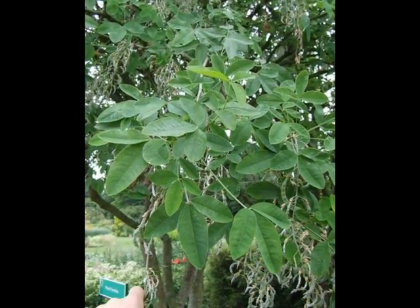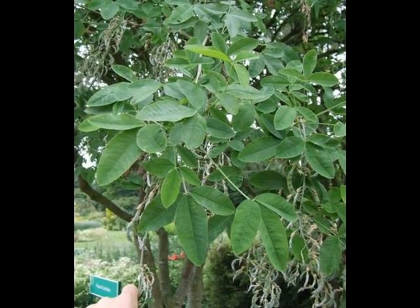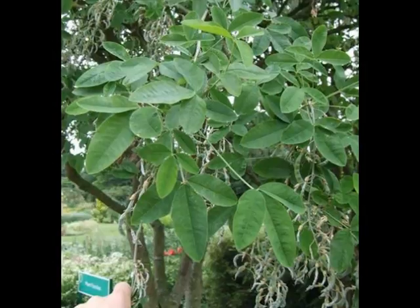The leaves are borne alternately on the twig. The twig of new growth is quite bright green in colour, with older twigs typically rather silvered over brown.